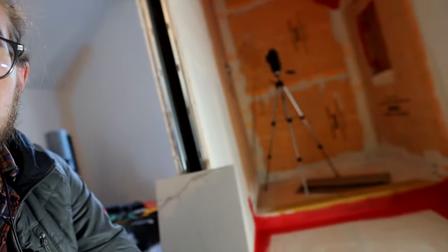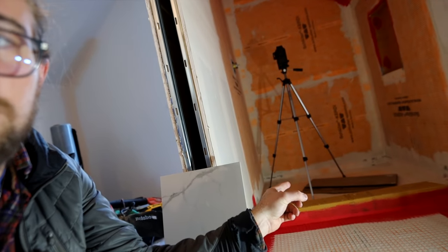This floor is surprisingly very level — I don't know how I got lucky. Because in a previous video, the shower floor was so unlevel I actually had to cut the whole floor out and re-level it. It was ridiculous; the shower wouldn't have drained at all.